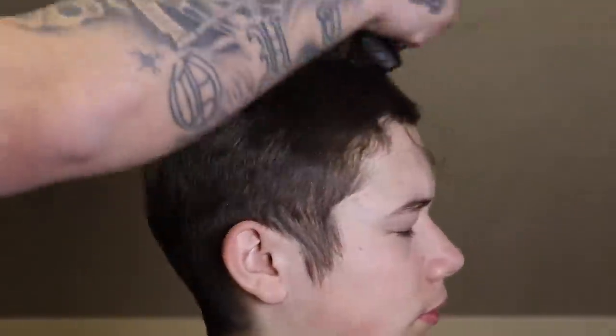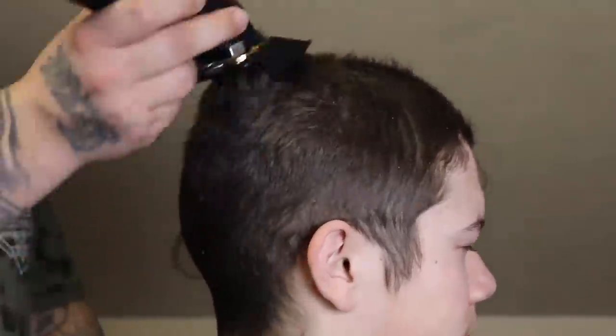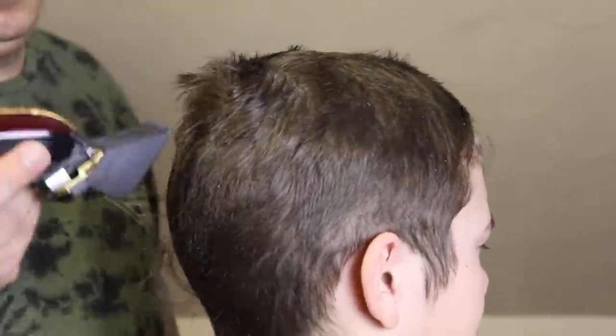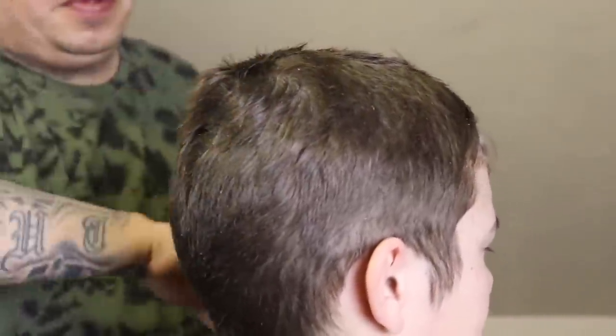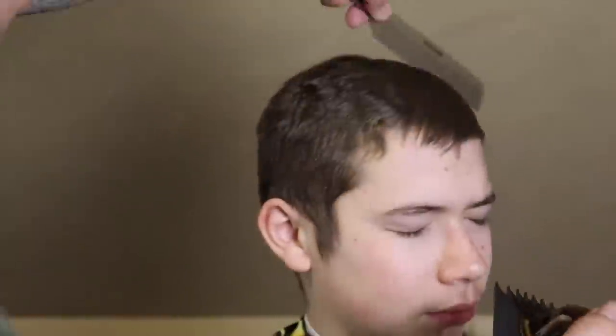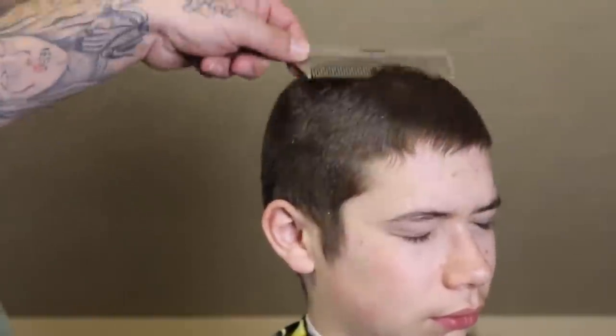I keep my comb handy at all times because once I started cutting his hair, his hair was used to laying in one direction. So you'll notice that I comb it down, swipe it with the clipper, comb it down, swipe it with the clipper — doing that to ensure an overall even cut. His hair was used to laying in a direction, and now I'm trying to get it all to lay naturally without that slick-back man-bun style he had.